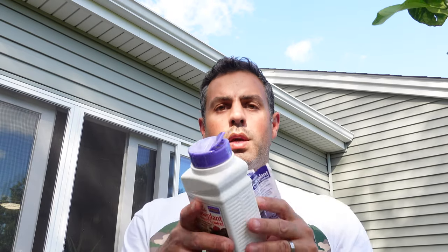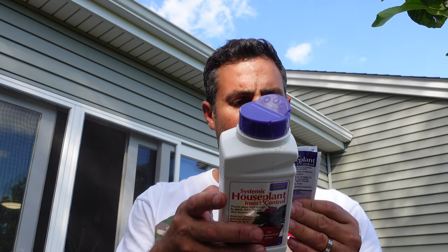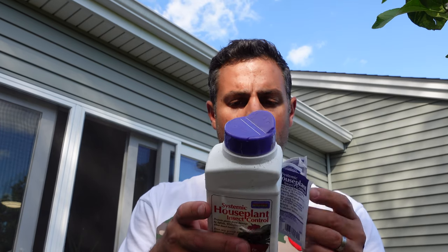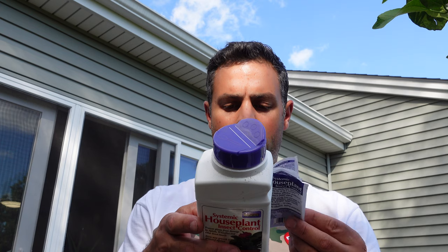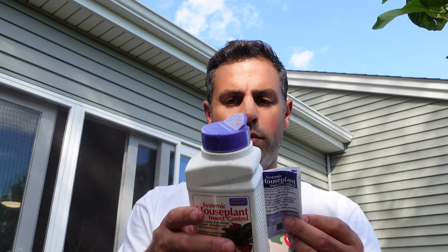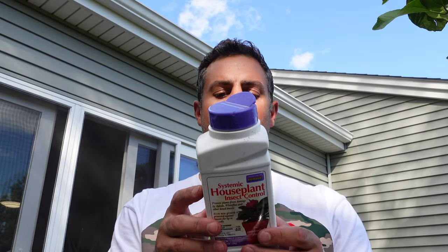Let me add some of that product first. There is a way to measure the amount of product you're putting in. The label has both liquid and dry measuring information. I'm just going to go get a measuring teaspoon and take a closer look at the back directions to make sure I'm adding the correct quantity.